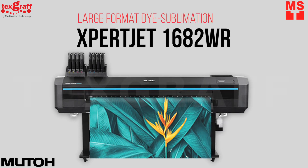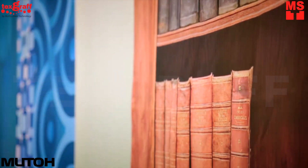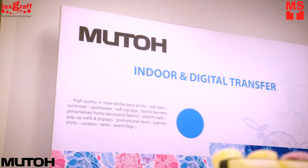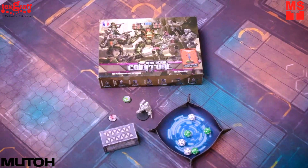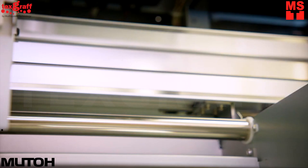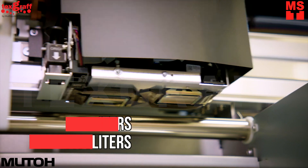Introducing the successor to Mudo's popular and award-winning Value Jet: the ExpertJet 1682WR. It is a high-quality 64-inch roll-to-roll dye sublimation printer equipped with two gold-plated Fiatra drop-on-demand printheads, with drop sizes ranging from 2.8 picoliters to 33.9 picoliters.